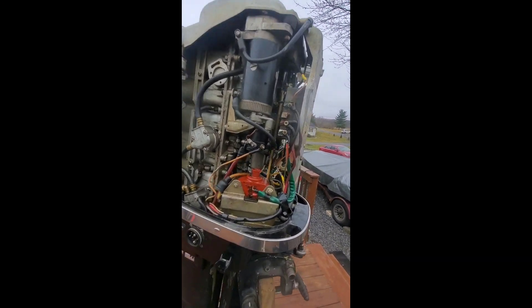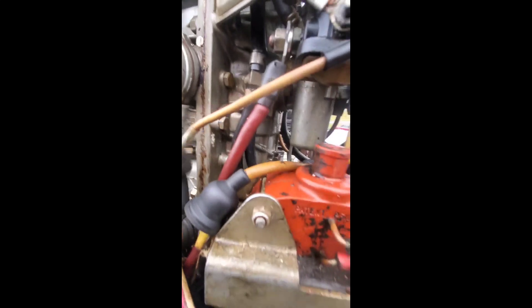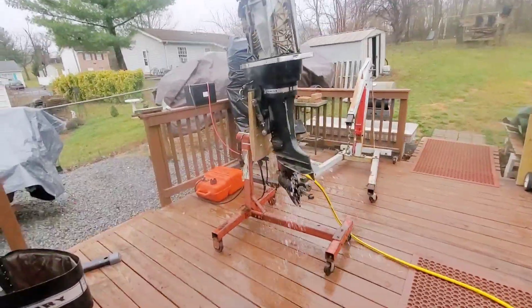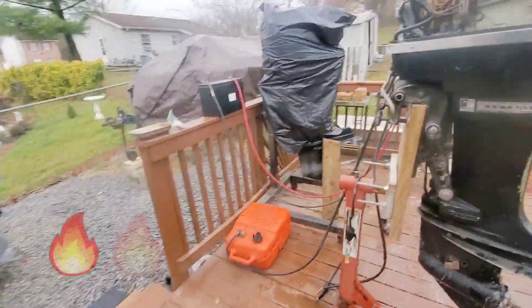Now I just got to connect the ignition coil. I ran a new choke line because that was not connected. Now it should work. Let me plug the coil back in, hook a battery up, and we're going to make it talk. Fire in the hole.